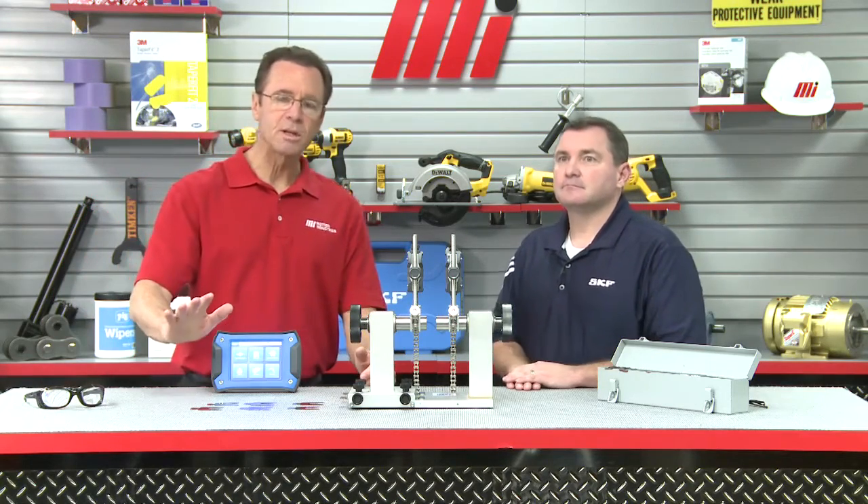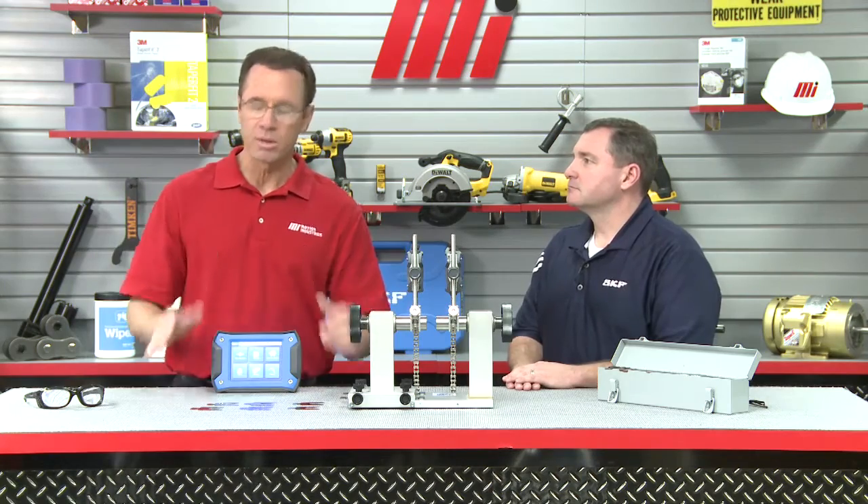Shaft misalignment is a major contributor to rotating machinery breakdowns. Accurate shaft alignment can prevent many breakdowns and reduce unplanned downtime. Downtime means it costs you a lot of money. And healthier machinery achieves maximum performance. Before we do that, we want to tell everybody: when you're working with stuff like this on the floor or out in the field, always wear your safety glasses or whatever the PPE calls for. That's the most important thing.